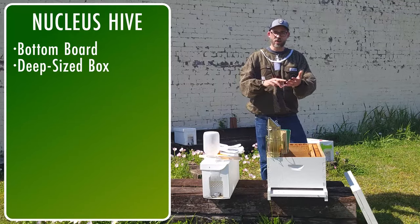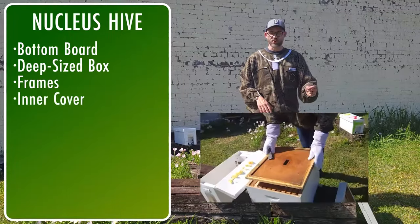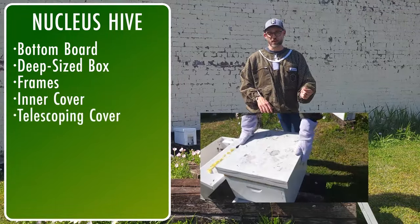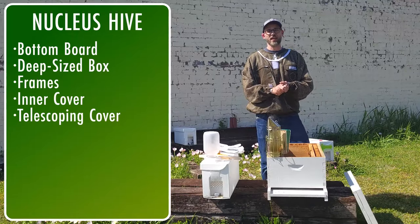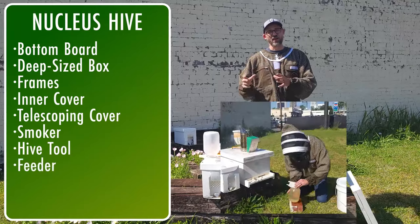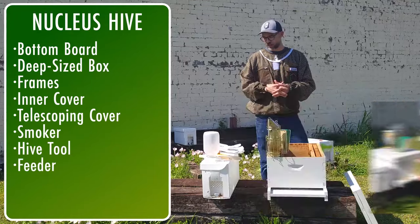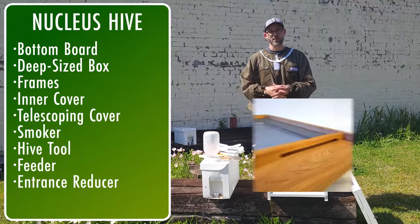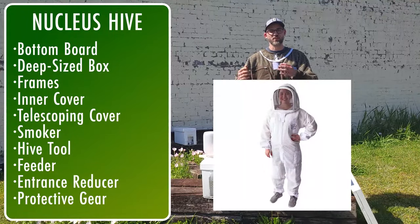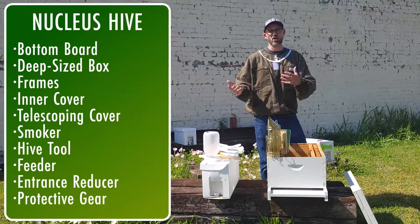You'll probably need at least one deep size box for the frames to go into it. So you need a deep box and frames to go in it, then you need an inner cover and a telescoping cover. Besides those things, you're going to need to know how to light your smoker, you're going to need a hive tool, you're going to need a feeder — there are a lot of different types, you can use an entrance feeder or an internal feeder. You need an entrance reducer, and you're going to need your protective gear, whether that's gloves and a suit or gloves and a jacket — you need something to protect yourself while you're installing the bees.